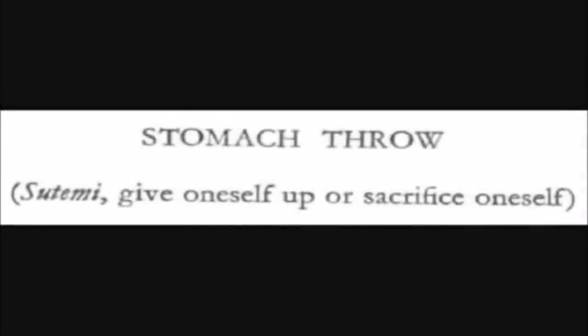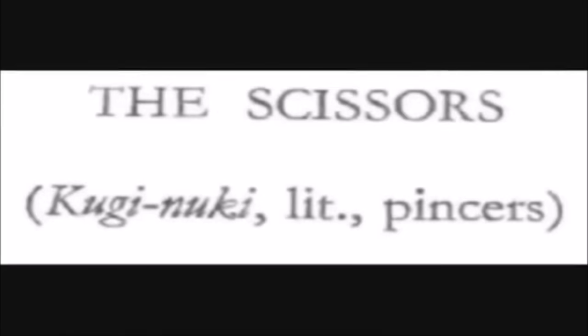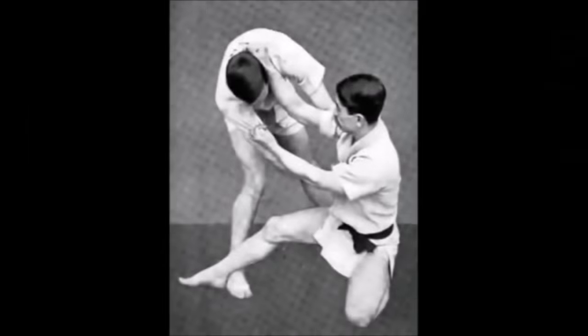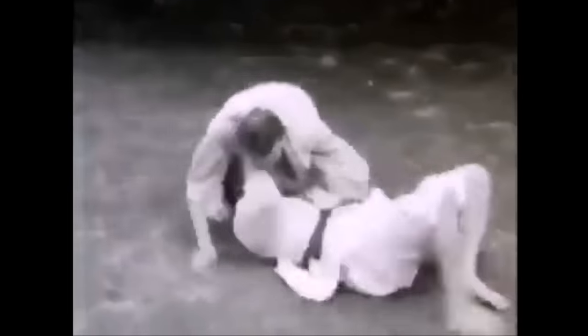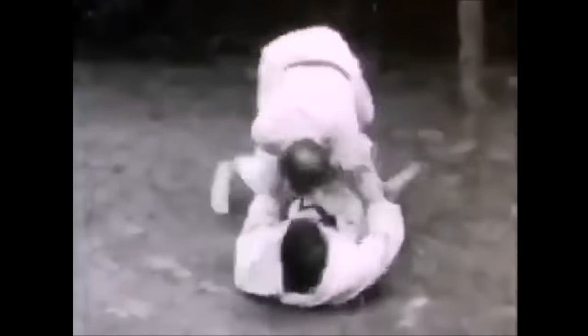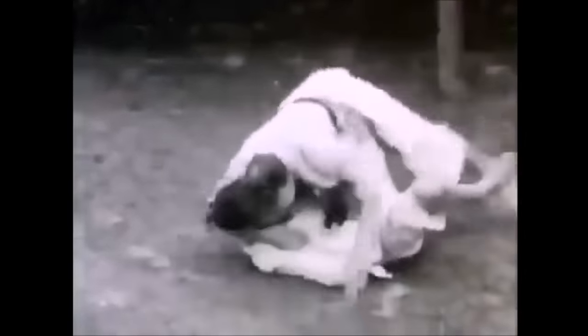Any throw can be dangerous. Remember when Tanabe was fighting Yuji Hiruka — he got knocked out with Ashi Harai. Any throw can be dangerous, so be careful out there. Practice your ukemi and how to maintain grips with your partner after you throw them for nagekomi. Without a partner, you cannot progress. Be careful out there, stay safe. This was Shadi — thank you for listening.